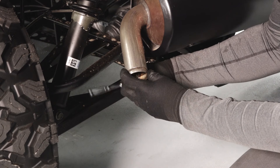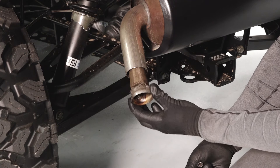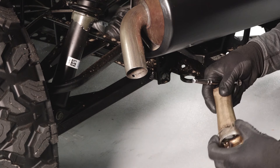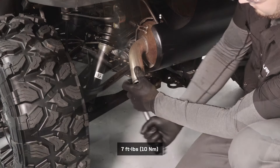To remove the spark arrester, loosen the spark arrester fastener and pull the spark arrester out to clean. Reinstall the spark arrester and fastener and torque to specification.